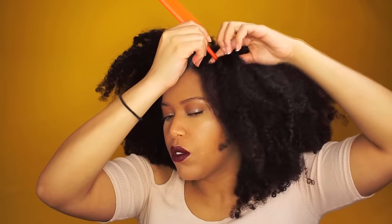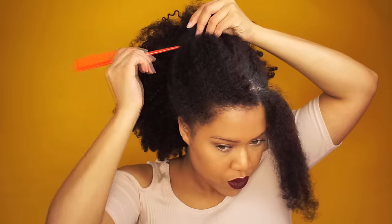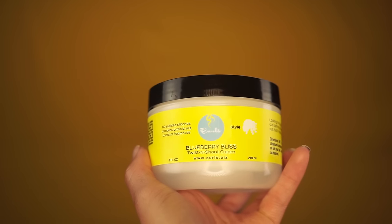I'm gonna start by misting the front of my hair with water so that I can part the hair much easier. I work the water in and section the hair for the flat twist. Now we've got two sections — you want to get one out of the way and start with the other section. I spritz the section with water.